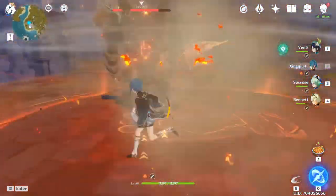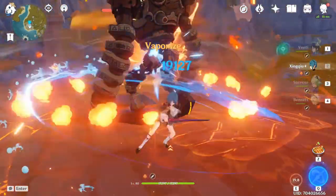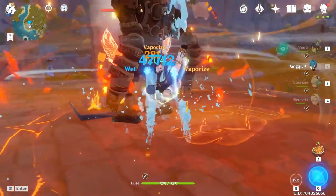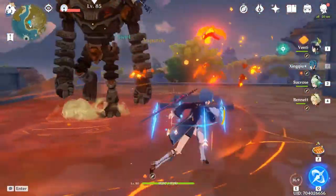So the idea is to trigger the first vaporize hit while the enemy has pyro on them. After the first hit, Sucrose's burst will reapply pyro on the enemy, so you can do the second vaporize hit.